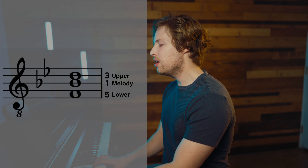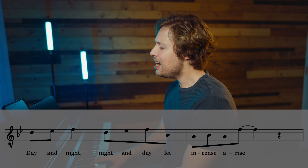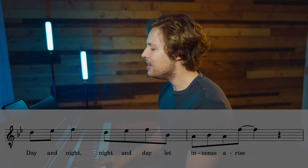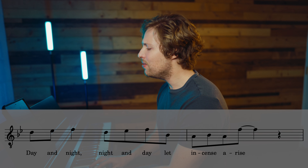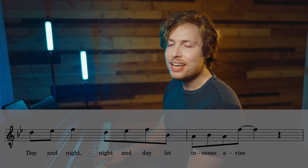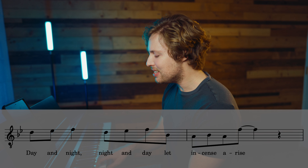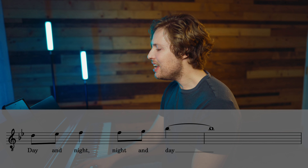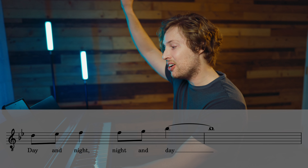'Let incense arise' — I like doing it like that, it sounds cool. The very last line goes: 5, 6, 1, 1, 2, 3, 4. I'm switching on three and then four because the chord is a four chord. When you're singing that three, it's creating a major seven, and then you can resolve it — sounds quite cool. Three, four — just personal preference.